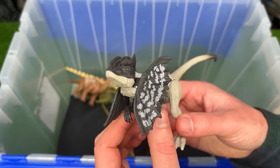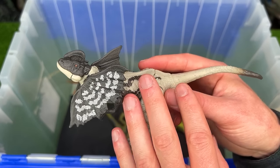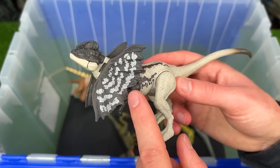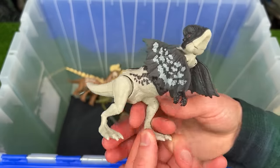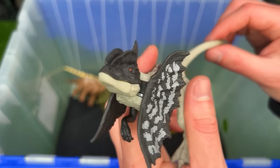Next up is the Dino Tracker's Strike Attack Dilophosaurus figure. This figure has very muted colors — it only has white, some black, and that's pretty much it. But it still has this really cool feature that when you move its tail, it activates its frills.